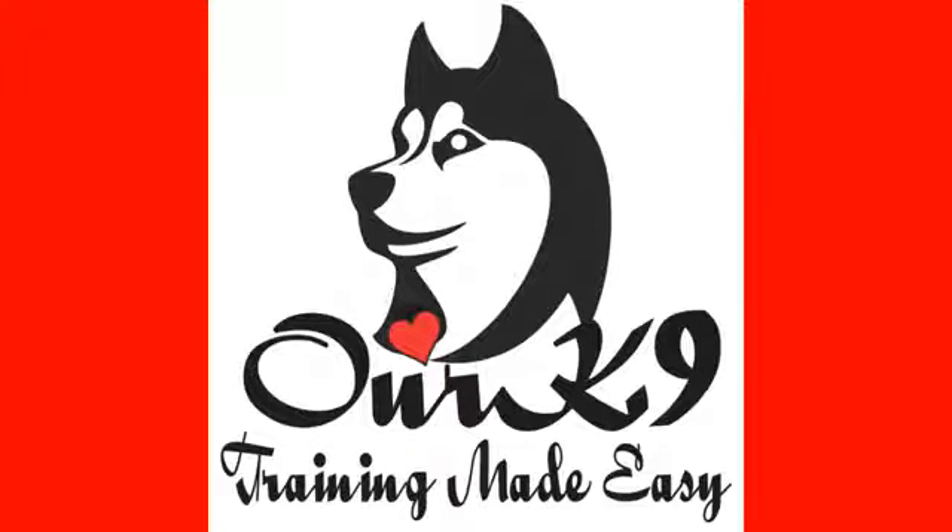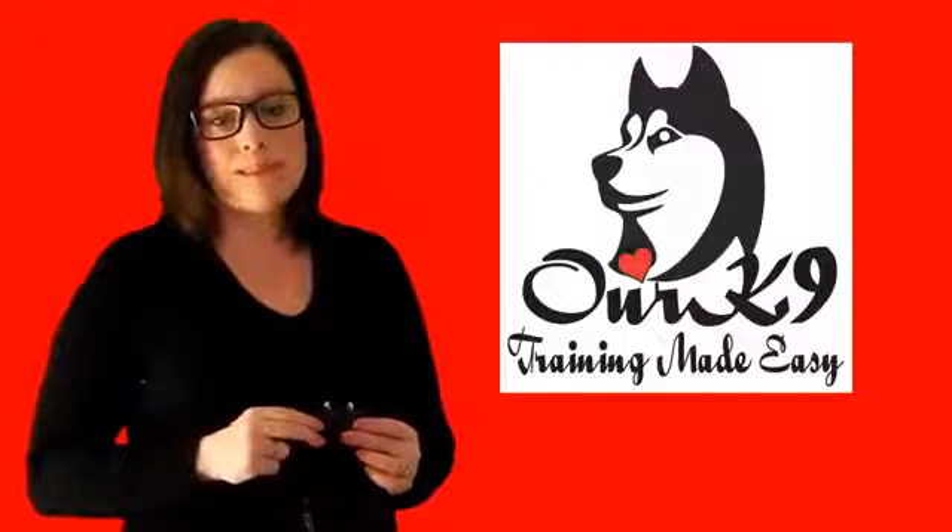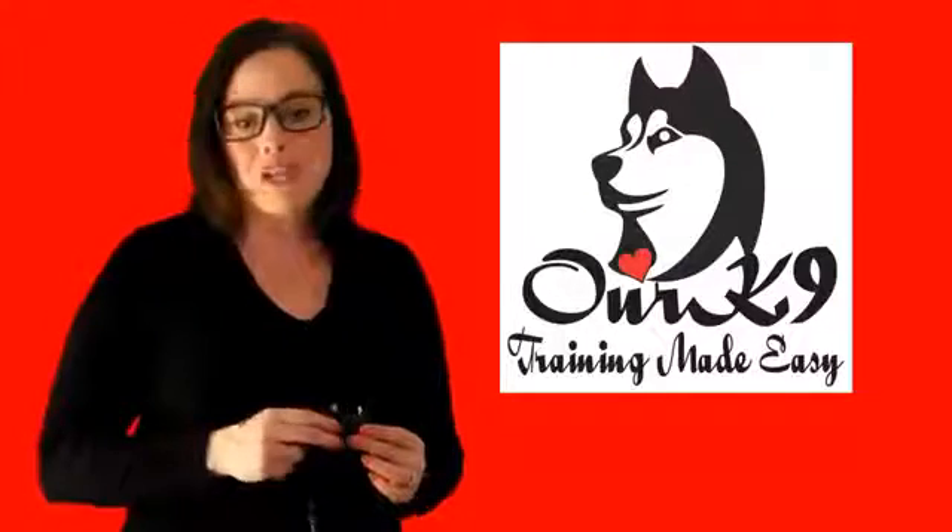Puff number eight, nothing happens because the collar has now gone into standby mode. This is a safety feature of the collar to prevent injury to your dog. The safety mode will last for two minutes, then the collar will revert back to number one.